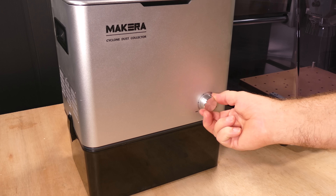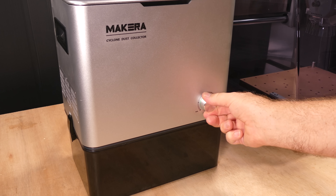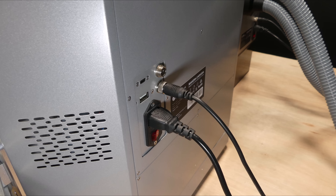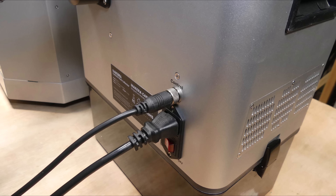The dust collector can be operated in two ways: manually using a knob located on the front, or automatically by connecting it to the Carvera Air's external control port with a supplied cable.